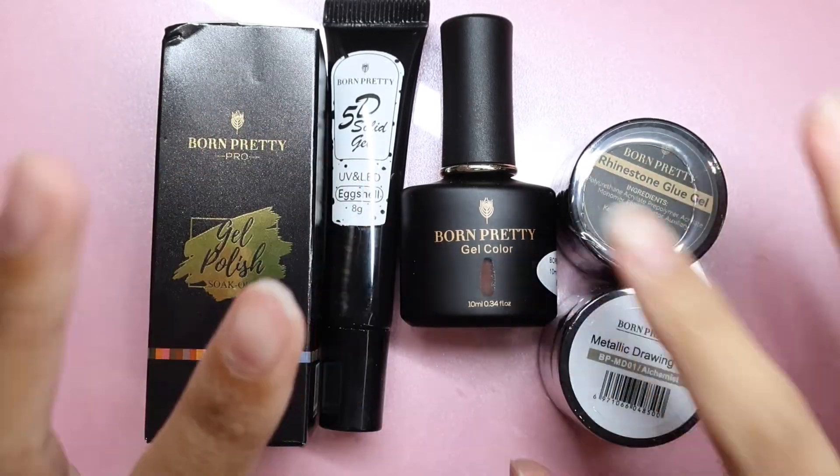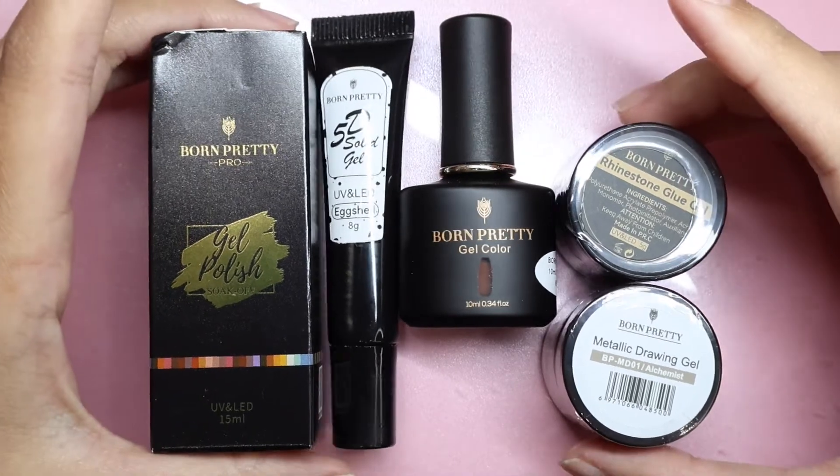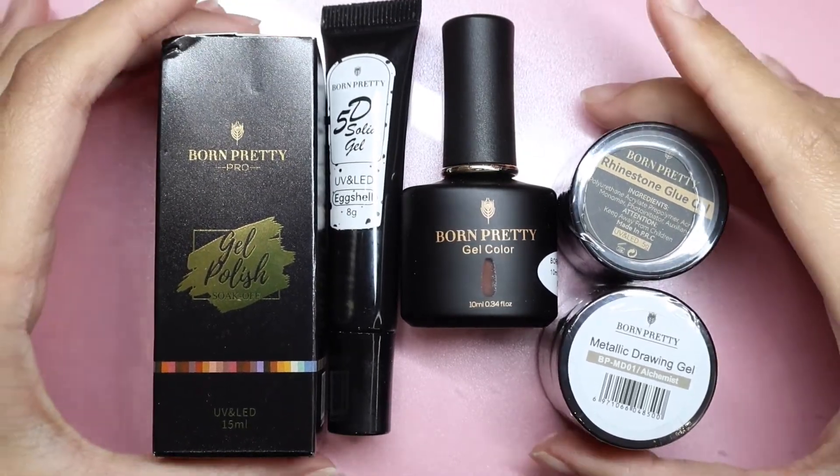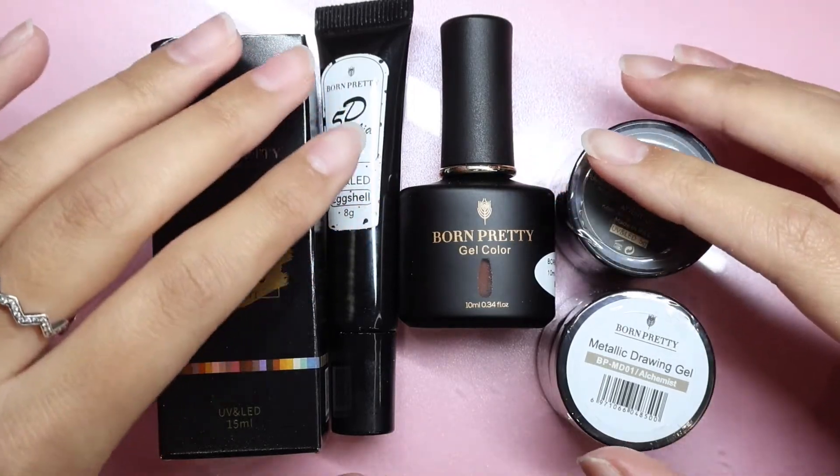Hello everyone and welcome to my channel. In today's video I'm going to be doing a nail set using these items that Born Pretty has sent over to me. If you're interested to see what I come up with, then keep on watching!